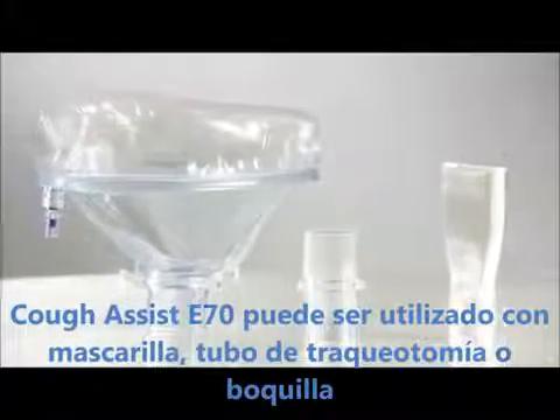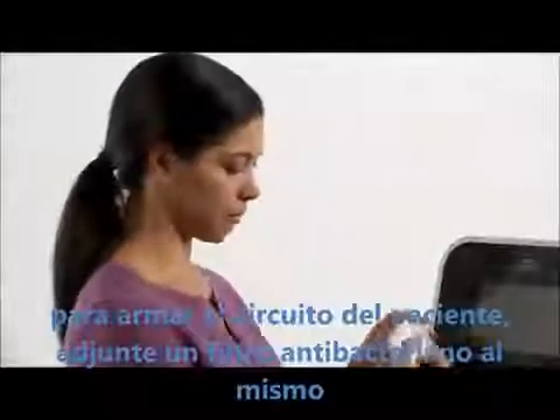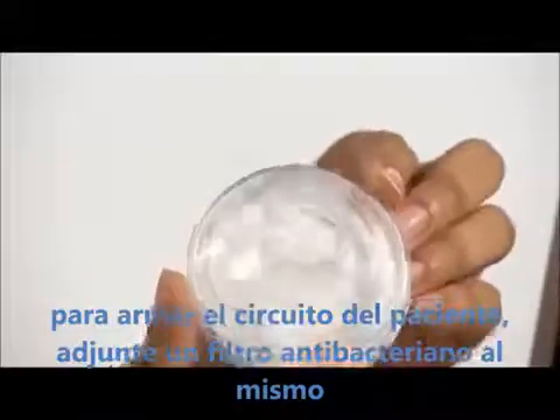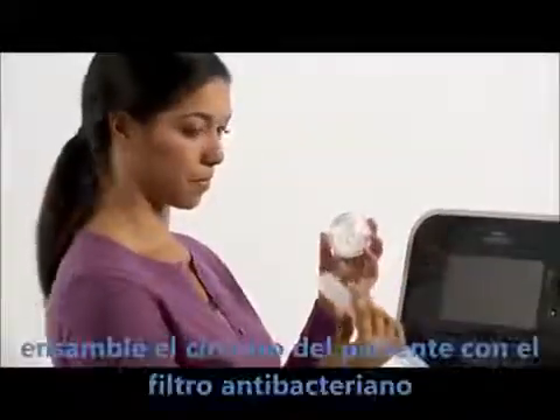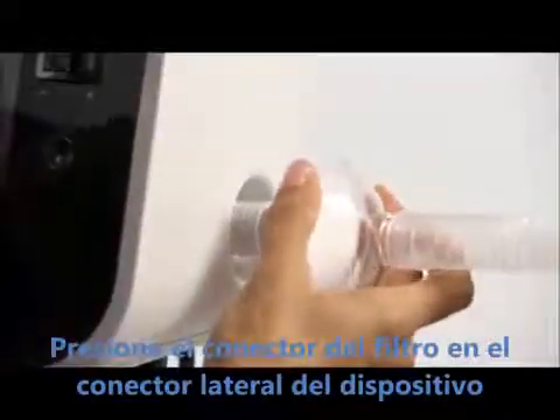CoughAssist T70 can be used with a mask, tracheostomy tube, or mouthpiece. To build the patient breathing circuit, attach a bacteria filter to the breathing circuit connection. Attach the circuit tubing to the bacteria filter, then press the filter onto the connector on the side of the device.